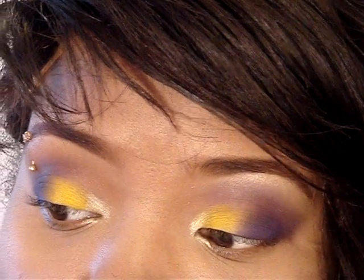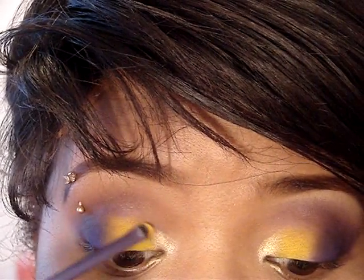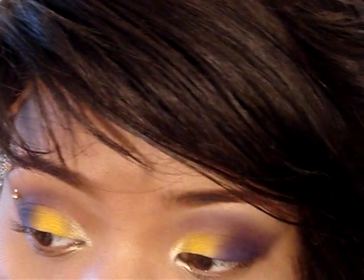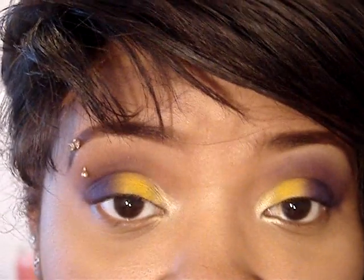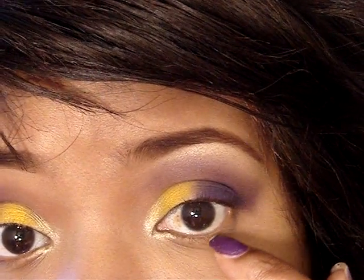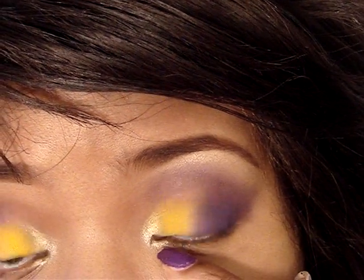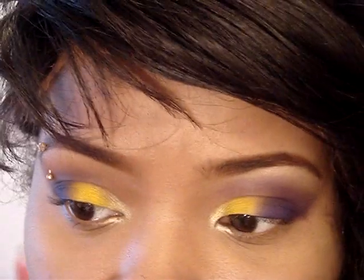Then I'm going to go back and take the Real Techniques brush and go back in Gone Bananas, and pull it up into the Chrome Yellow so that everything blends. You said purple and yellow — but this is how it looks. And then I'll put a little purple on the lower lash line to meet the inner tear duct area color.